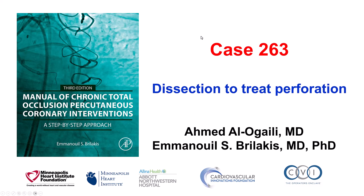This is Ahmed Alogaili and Manos Brilakis presenting case 263 for the Manual of CTO Interventions. This is a case illustrating an alternative way to seal a large vessel perforation by using a dissection and reentry technique.